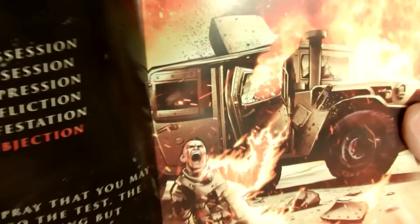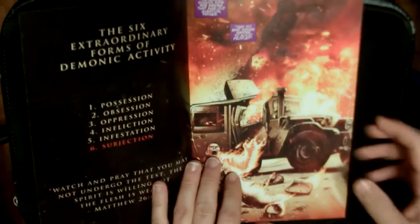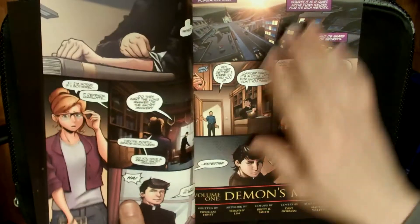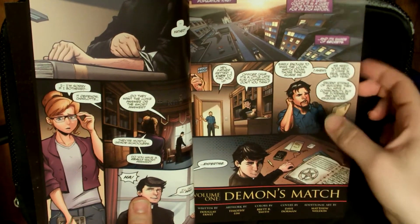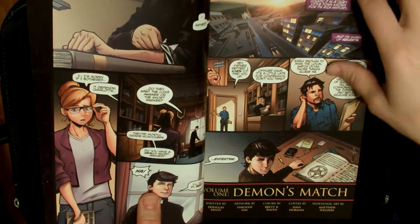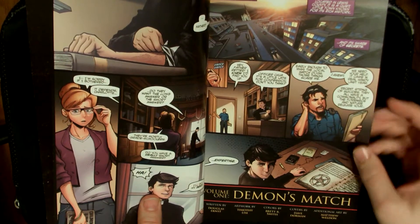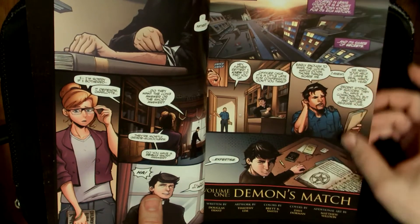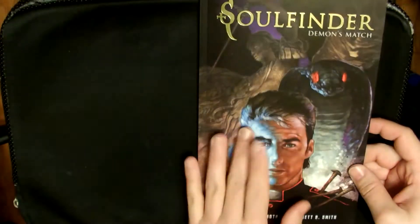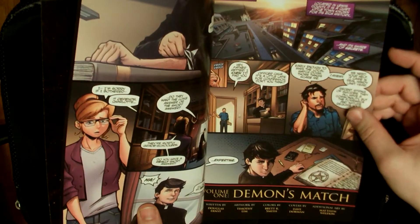Right off the bat, the artwork is very, very solid. I was worried about that maybe a little bit with Tim Lim because he does more of a cartoonish art style. But as you look in this book, he does have that little bit of the manga art style too, but he still does it with a very serious tone, and that was a part I really liked. Tim Lim knocked it out of the park. The cover was done by Dave Dorman, and there's additional art by Matthew Weldon in here too.